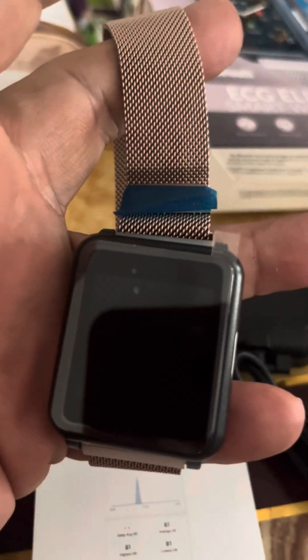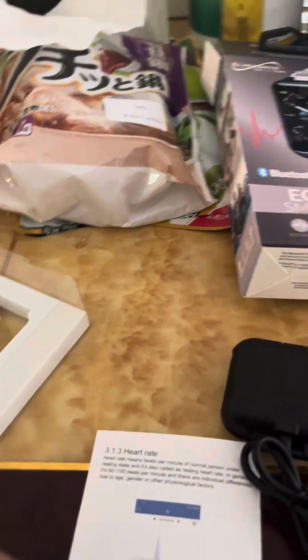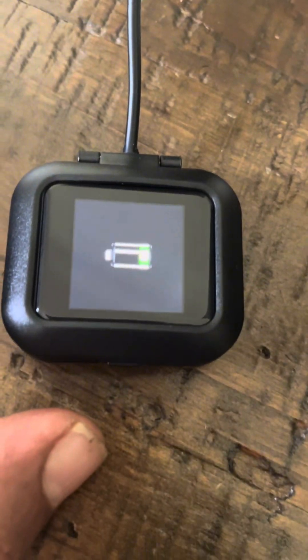And here is the watch. I think I need to adjust it — it's adjustable. It's magnetic. I need to charge it. And the phone is charging, connected to the screen.